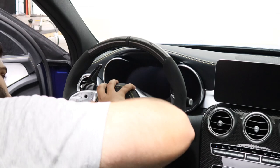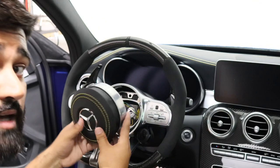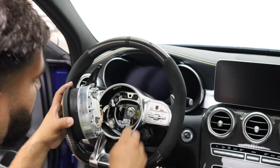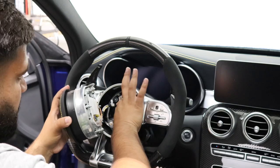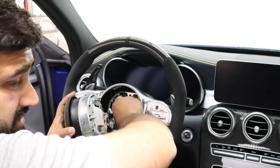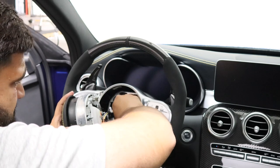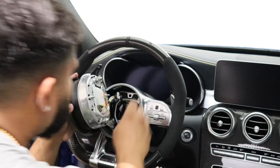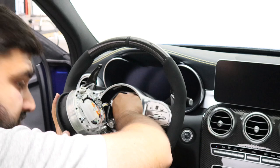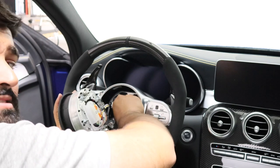I just got it all released — as you can see the airbag is now removed. You've got to be very careful because this is tied into a plug right here, so you want to gently remove it. It's a little tricky because if you don't have small hands you can't really get in there. Just very carefully remove this plug — it's a little tricky because you've got to pinch two things at once and pull at the same time.